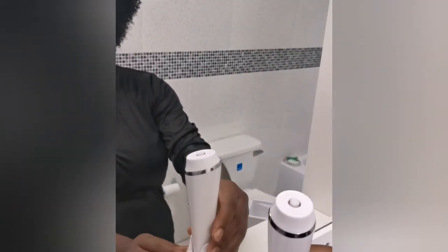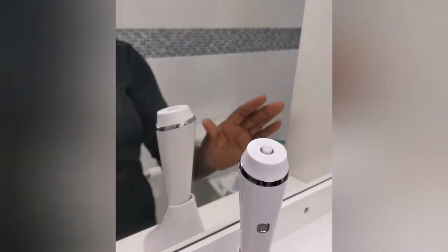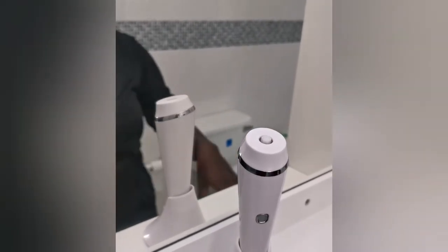Hey, what's up! Today I have this spacious pocket that I got and I'm going to try it out. It looks very cool — as you can see it fits nicely on your bathroom shelf or wherever you want to keep it.